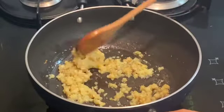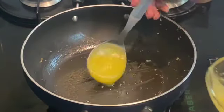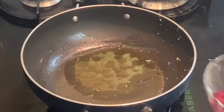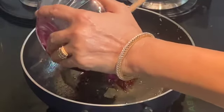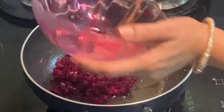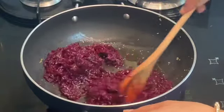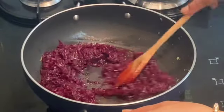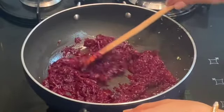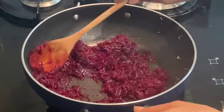Now I am taking out this khoya into a separate bowl. I am adding half a spoon of clarified butter again, and we will add the grated beetroot on medium flame now, so that we can reduce a little moisture from the beetroot. You don't have to dry up the beetroot completely, but a little moisture should dry up.